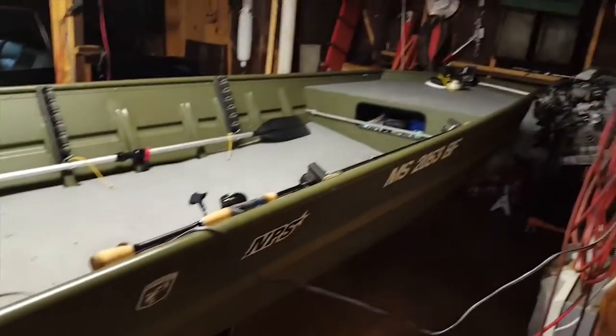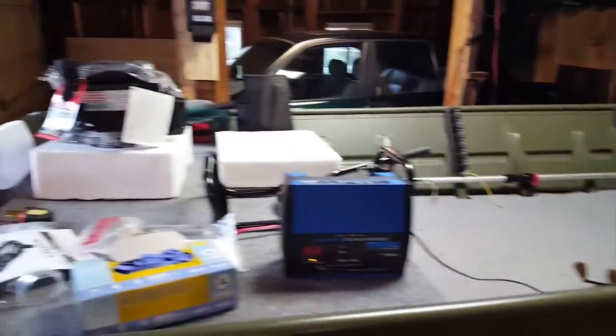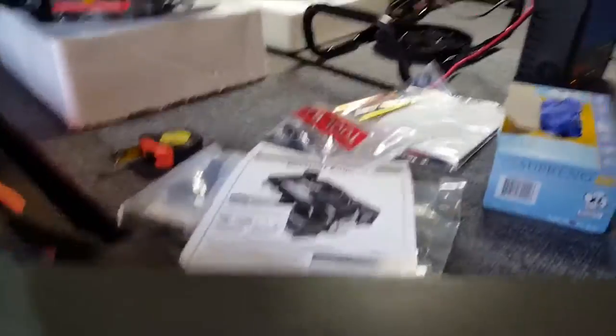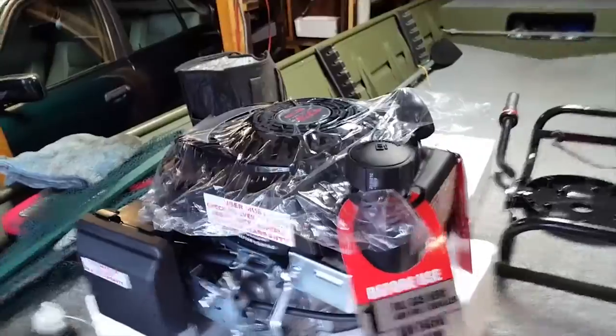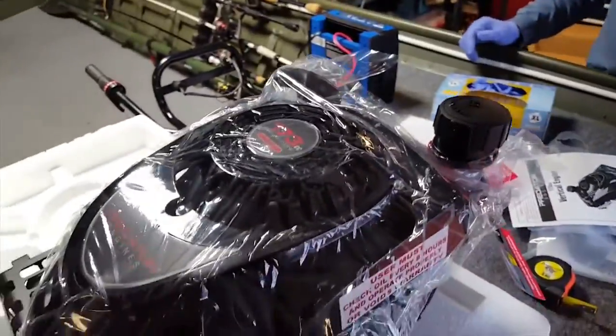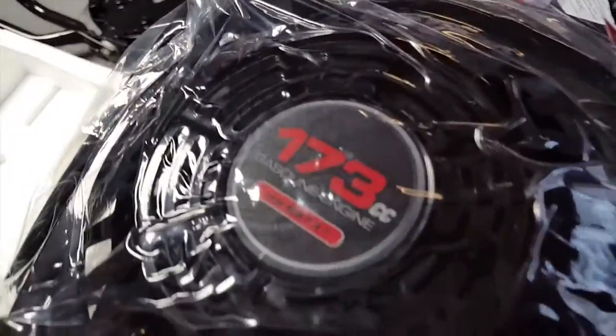So that is being added to the Hobo flat, and we will be hitting New Hampshire next week. Again, that's a Mudskipper lower unit and a Predator 5.5 horsepower engine. And it's got some CCs in there too — 173 of them.